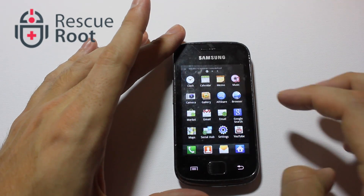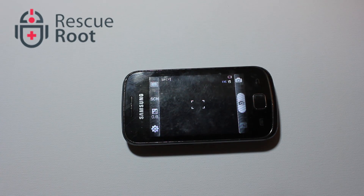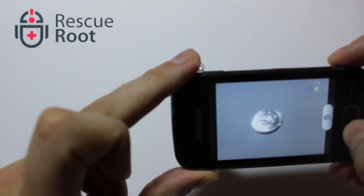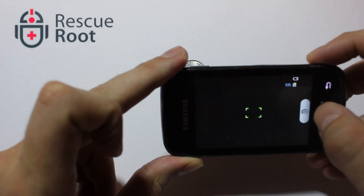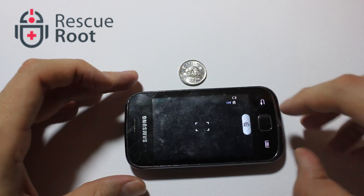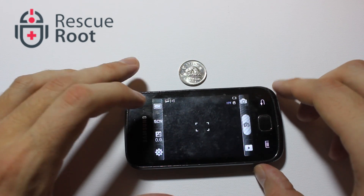Now we'll head back into the camera and see if it's recognized the card. You'll notice the warning message doesn't appear anymore. We'll take a sample picture just to make sure it works. Now we'll head back into the media manager to show that the photo I've just taken has in fact saved to the SD card.